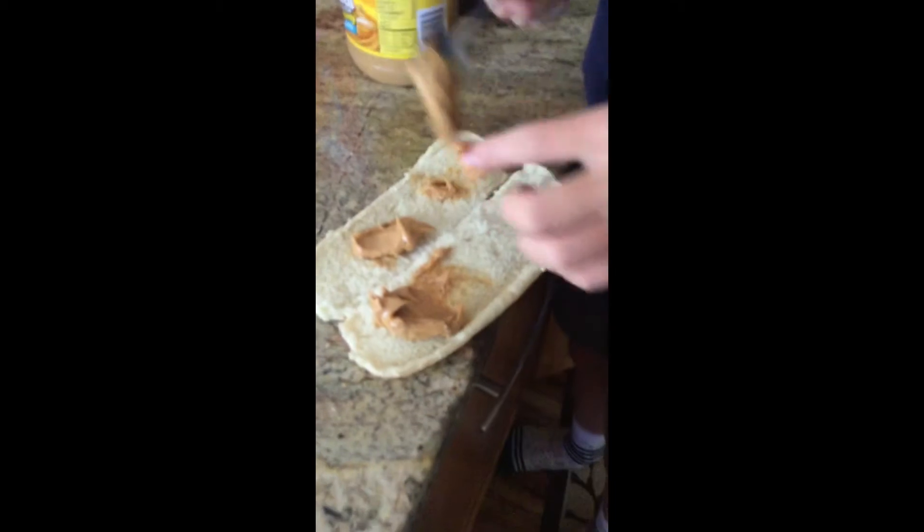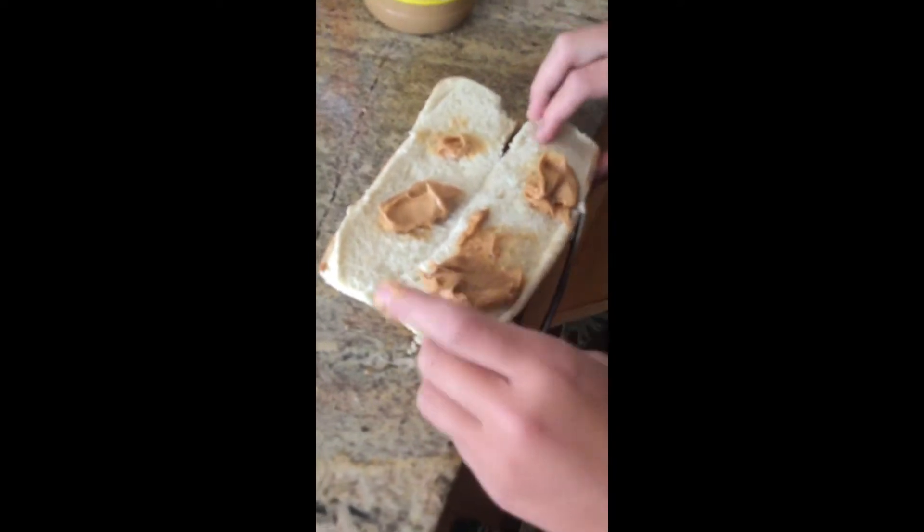Put a little right there and a little right there, and then close the bread up. Throw it into the bag and keep smashing it again until it reaches a consistent paste-like texture.